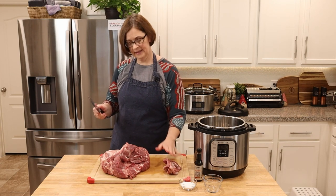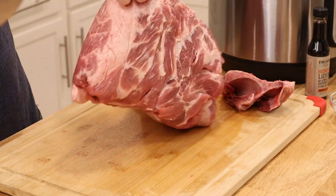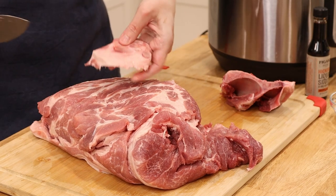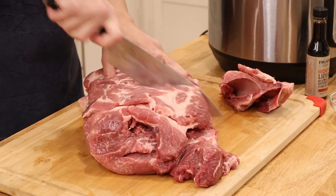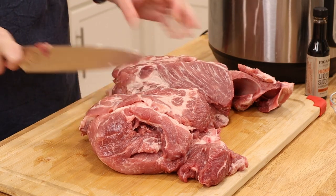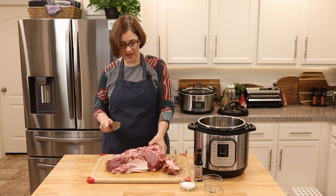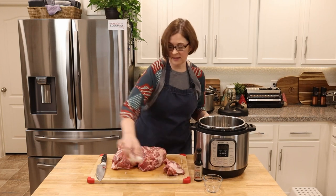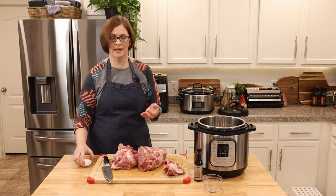I thought I felt another bone — yeah, there are some rib bones they left on. Just a couple of rib bones, probably because a machine trimmed this up, which is fine. Let's cut this into a couple of large chunks. You could also go ahead and trim off the fat cap if you want, but I'm going to leave it on because that's the part that'll be face down in the pan.